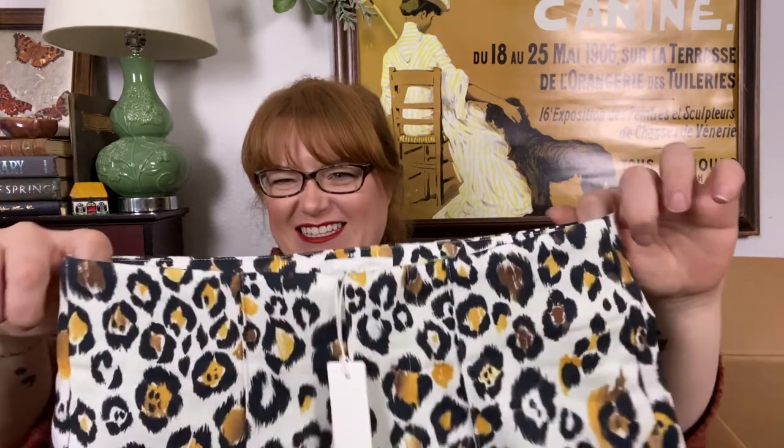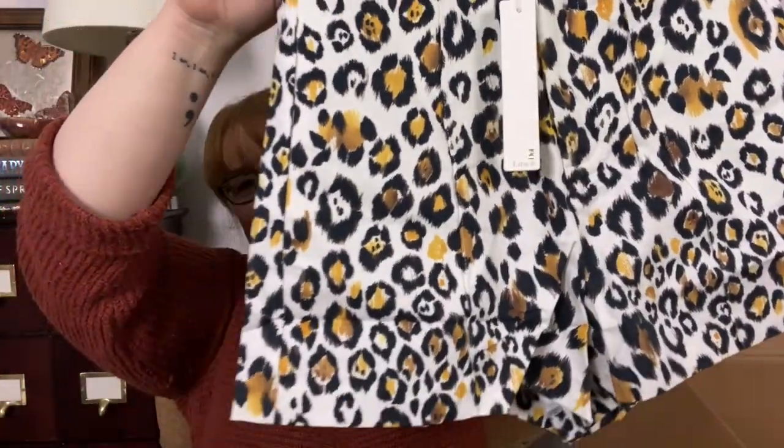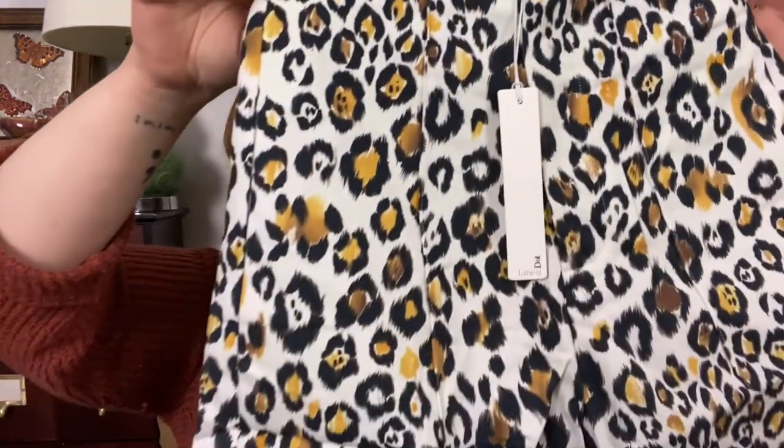Look at those high-waisted shorts. What size are you? Please be like an extra — oh, you're medium. And there's that lime green. Oh, I love these. I love these a lot. I don't think I could really pull them off anyways, but hi, I'm Kristen and I would love to wear these shorts. These are so nice — it's a sweater. Oh my God — shorts!